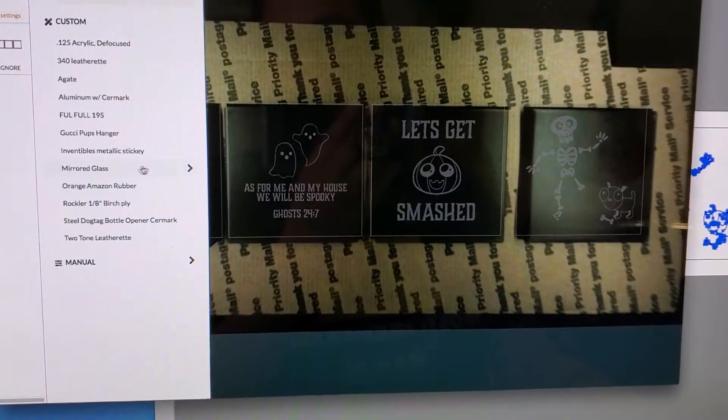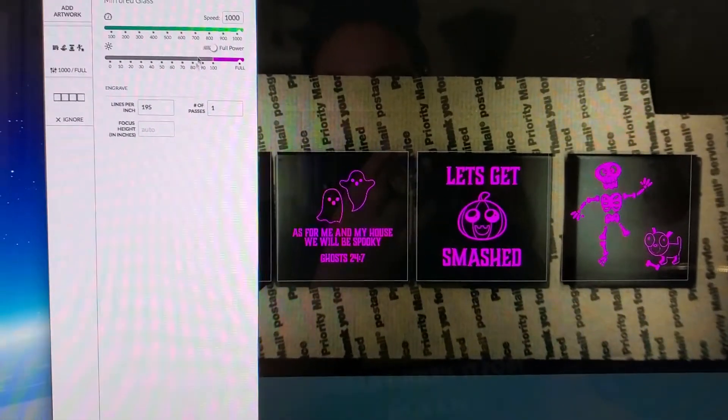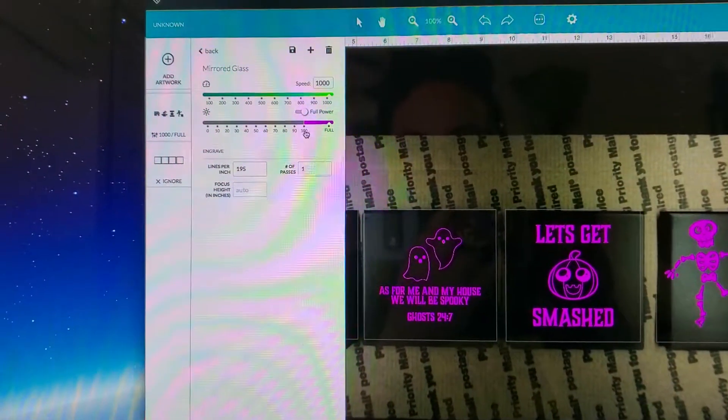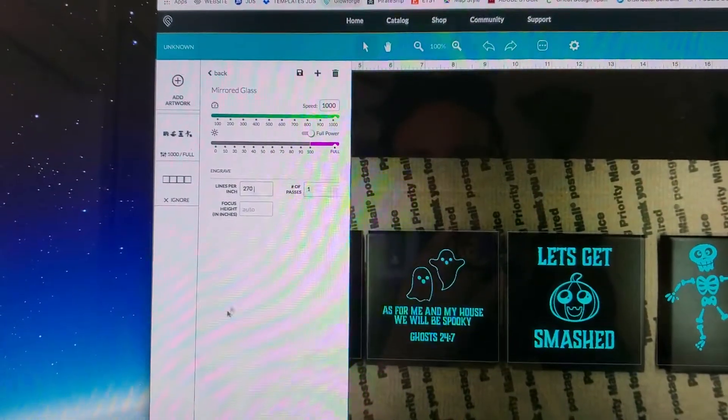I use my mirrored glass setting — 1000 speed. I'll leave it at full power and I'm going to go ahead and pump it to 270 lines per inch.